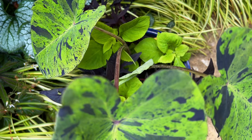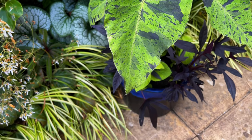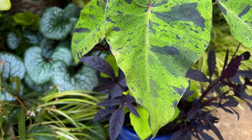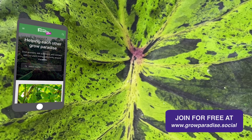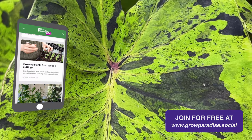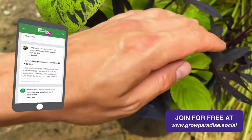I absolutely love when a simple set of plants can combine to create such high impact. Hopefully you found this video useful, and if you did please hit subscribe — it is the best way to support this channel. Don't forget we've got a growers support forum, so if you've got any questions or ideas for your own container gardens, please create a free account and post about them there. Thank you so much for watching and I will see you all in the next video.